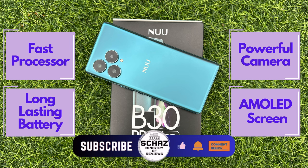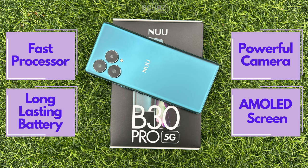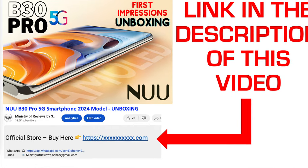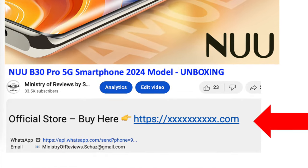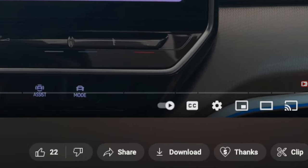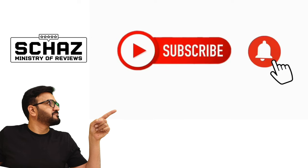So that's it friends. This was a quick review of this latest new B30 Pro 5G smartphone. If you like this phone and are interested in getting one, just go to the link in the description of this video — it will take you directly to the official store where you can purchase this amazing new B30 Pro smartphone. If you like my content, you can support this channel with the super thanks icon below. And if you are new to my channel, please do subscribe and click on that bell icon so you won't miss out on any of my upcoming videos.